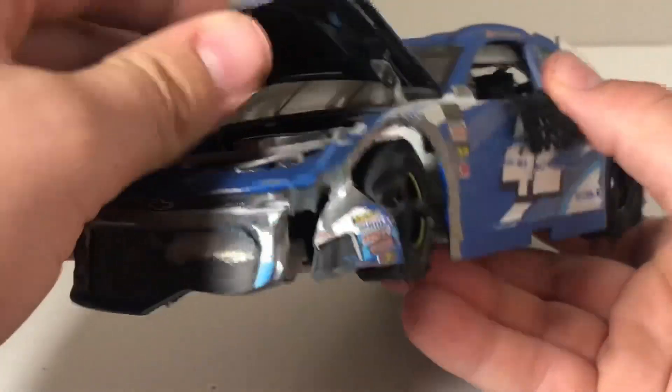Going around to the window area, most of it has like a little satin finish with the dirt effect on it. I do like the addition of the cut window net — it just makes it more realistic. I've actually been doing that to some of my race wrecked diecasts, cutting the net off and putting it down, because it kind of seems more like a wrecked diecast if you have the window net down.